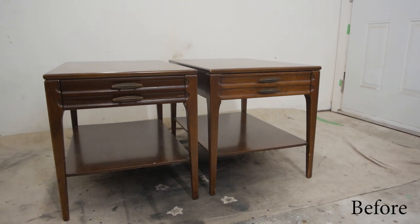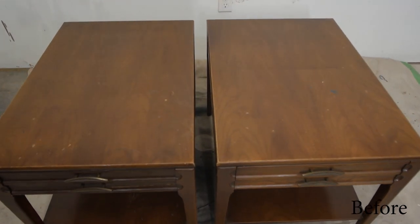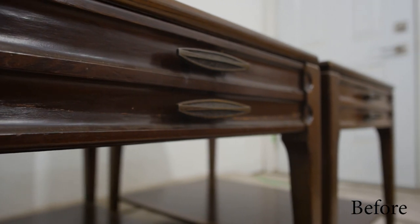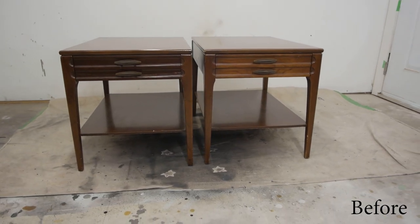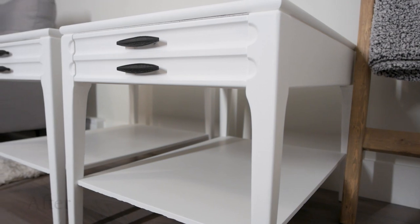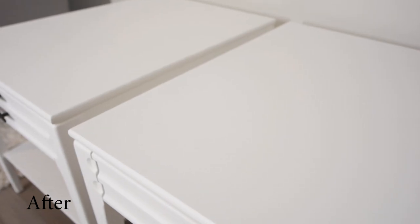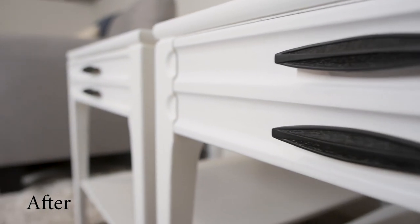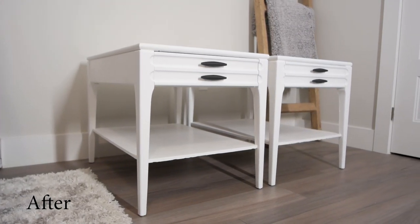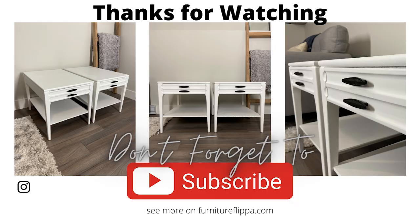Let's take a look at these end tables again before we painted them white, and here's what they look like after. We've got the black handles, the white finish, the white wax, and a nice smooth top surface — I think they turned out pretty good. If you liked this video, don't forget to hit that subscribe button and bell notification. My next project looks like it's going to be a full dining table, so don't miss it — thanks for watching!